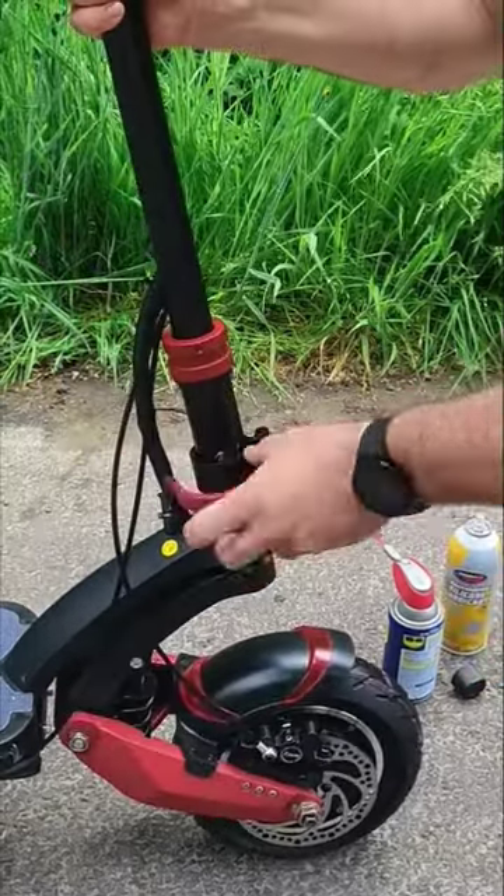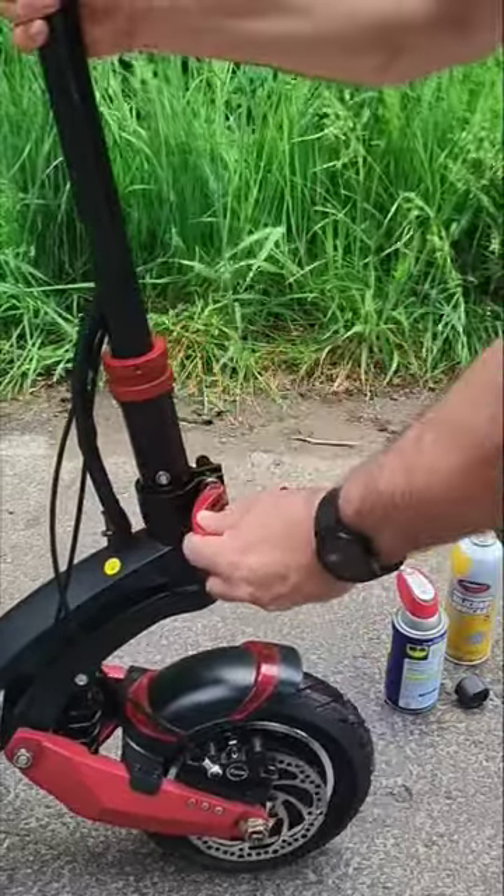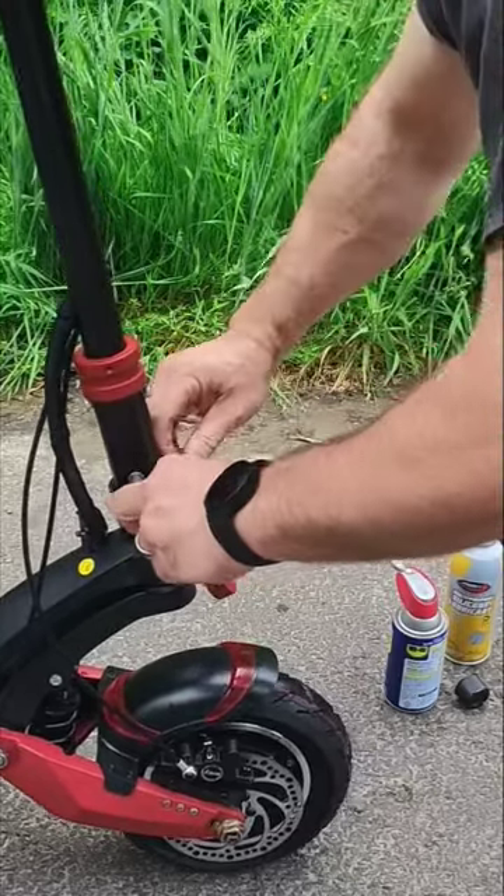Then what you do is you pull it straight. See how much easier that thing slides down now? It makes such a huge difference. We've got it not just to the top but all the way down, and as you notice it won't go anywhere. Then you have to line it up with the screws right here — that's your center.